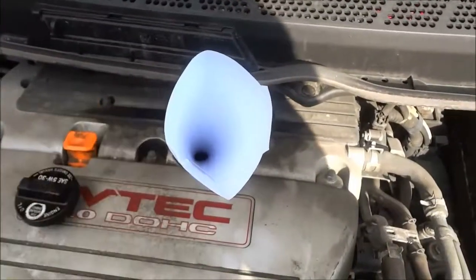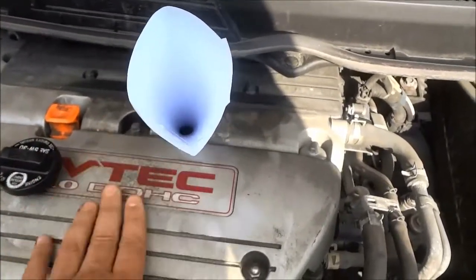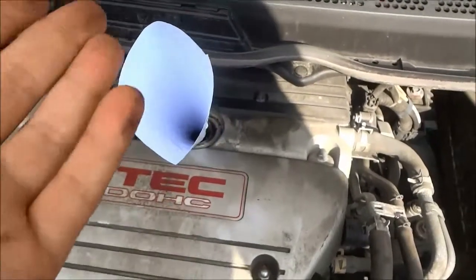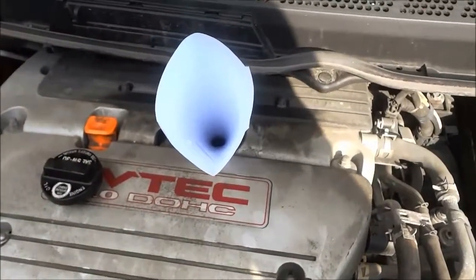Now that I have the funnel in place, I am going to get the appropriate oil for this engine and I'm going to pour the appropriate amount into the engine. So I'm going to place the camera down as I do that.